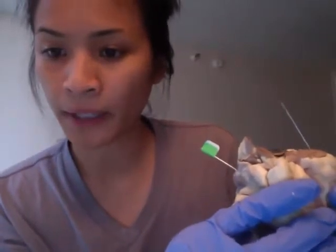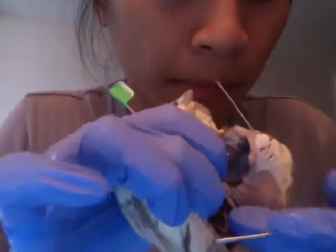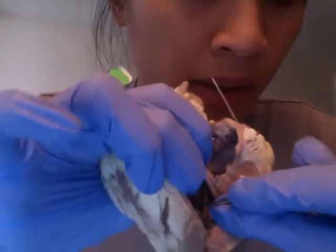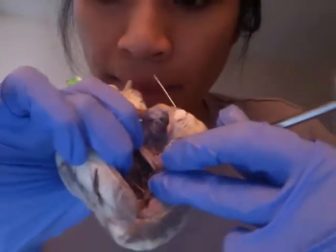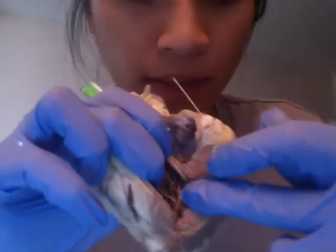The trabeculae carnae are these little bumps and folds right here. They're in both ventricles and on the inner surface of them.